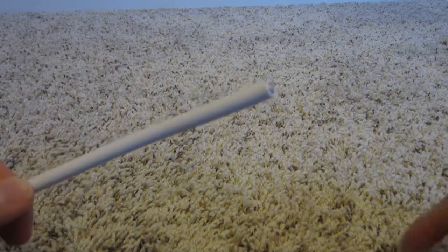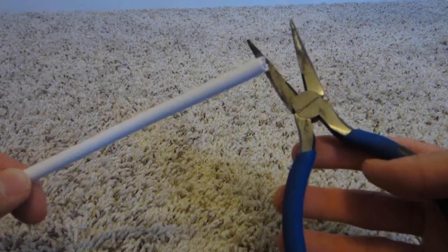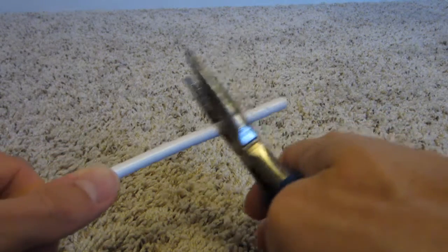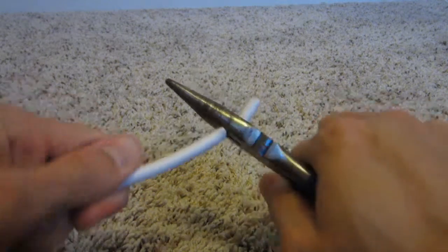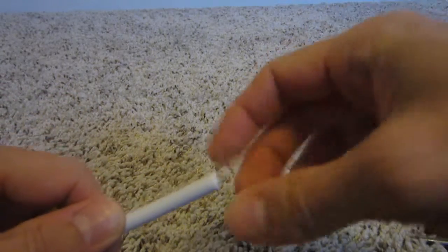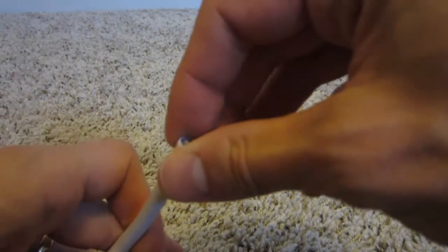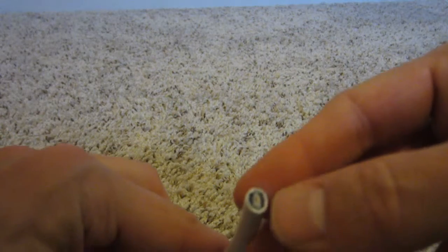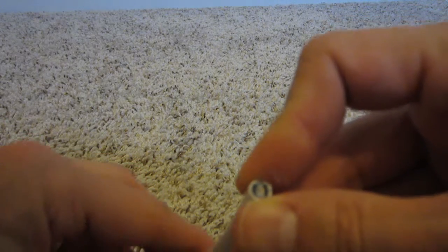A couple of tools you'll need: some type of wire cutters — you can use scissors — and needle nose pliers. You can just insert the coax cable into the needle nose pliers and push down to cut it. Then you can see there's a plastic sheathing and then some magnetic shielding.